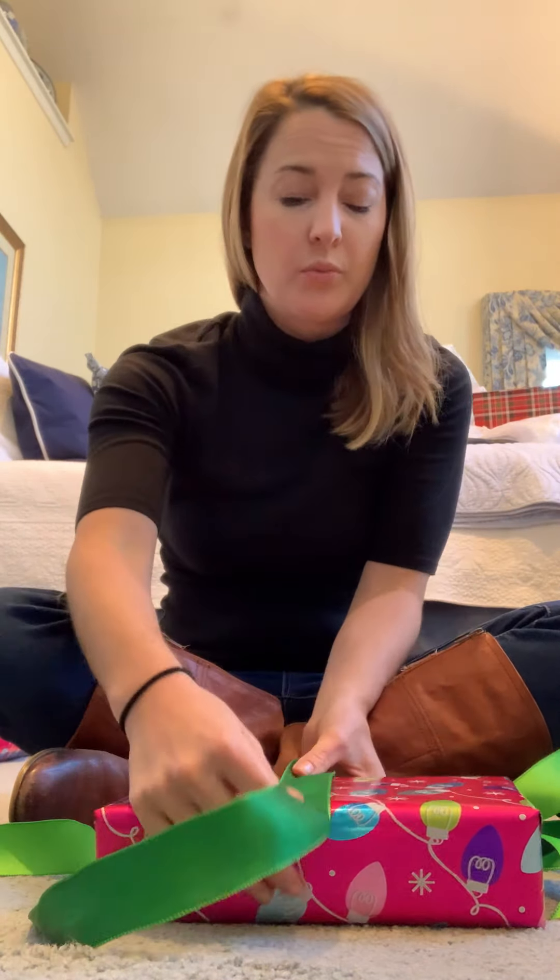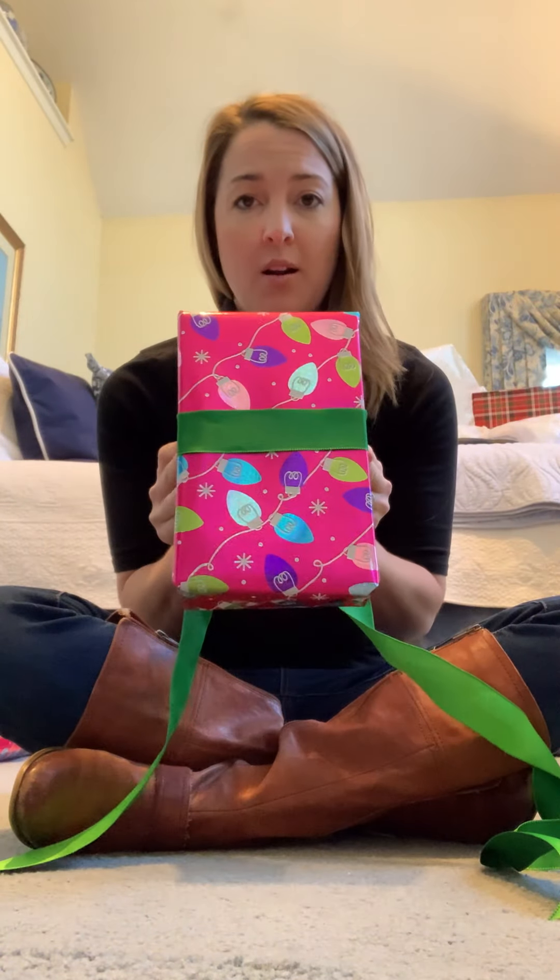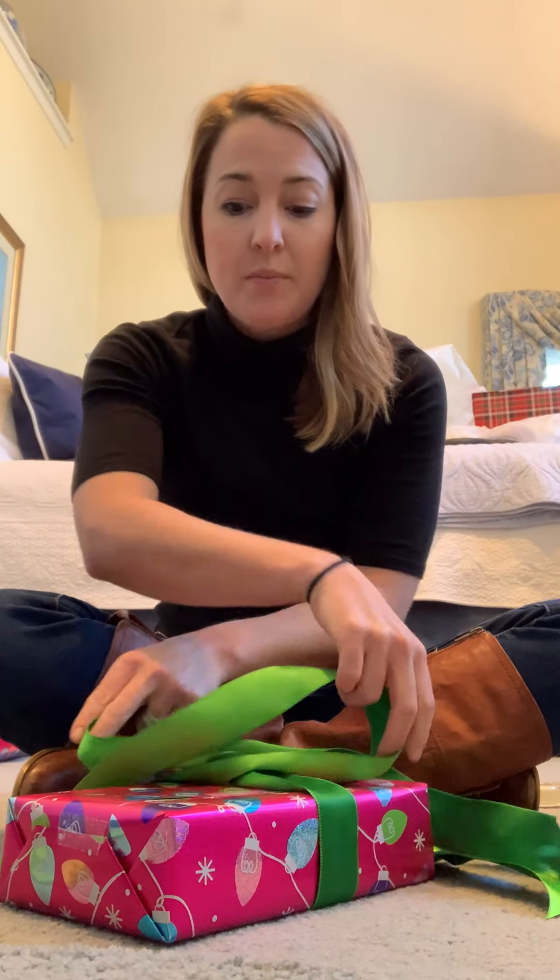The biggest mistake that I used to make when I would do ribbons on my presents was that I would lay the flat part on the top and I would twist on the bottom. This would make it so that it would be uneven when you laid the present flat.